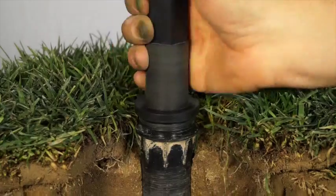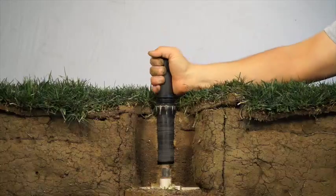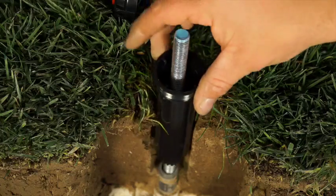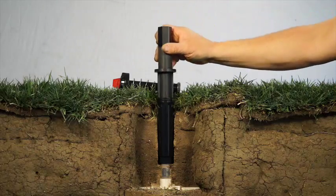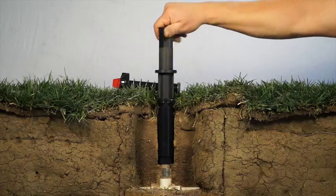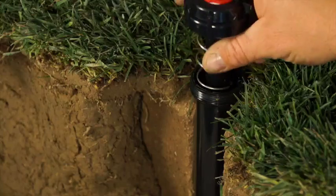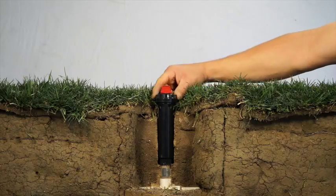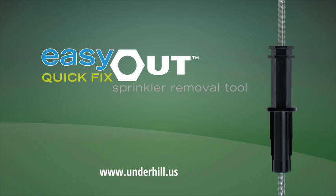Place the tool inside the sprinkler body and rotate counterclockwise to remove the sprinkler body. Step three: place a new sprinkler over the rod and into the ground, push down, and rotate the tool clockwise to connect the new sprinkler body to the pipe. Step four: replace new components and tighten the sprinkler cap.